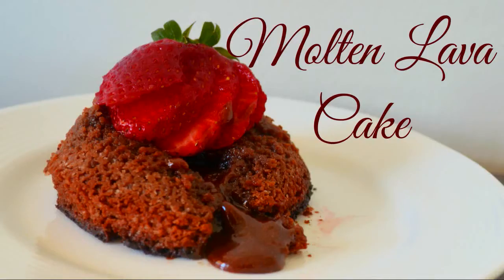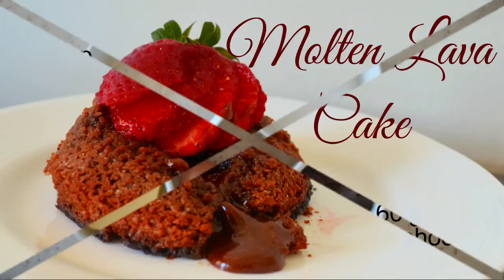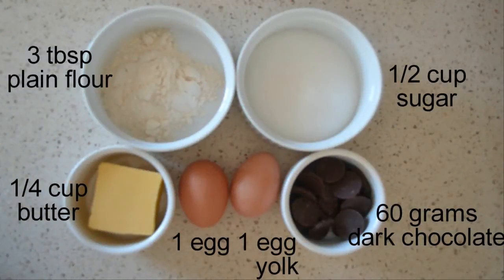Hi guys, welcome back to my channel. Today we'll be making molten lava cake. Here are the ingredients you'll need: half a cup of sugar, 60 grams of dark chocolate, one full egg and one egg yolk, half a cup of butter, and three tablespoons of plain flour.